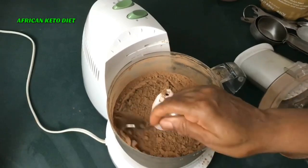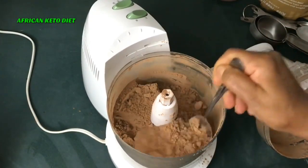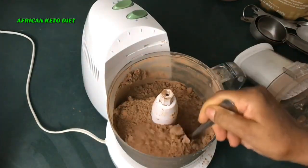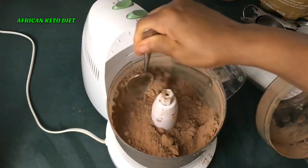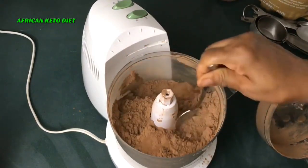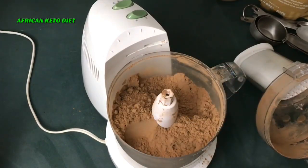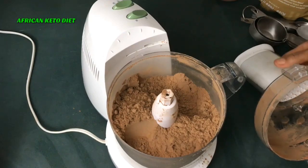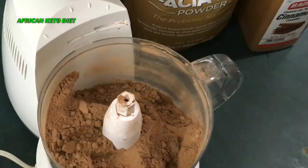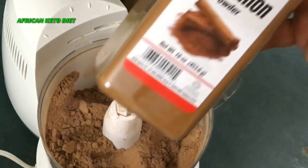We have to make sure the chocolate bar is properly blended because that's the only ingredient not already in powder form. So I'm going to blend it some more, and then I'll make a cup of chocolate drink for you to see. Our blend is ready.